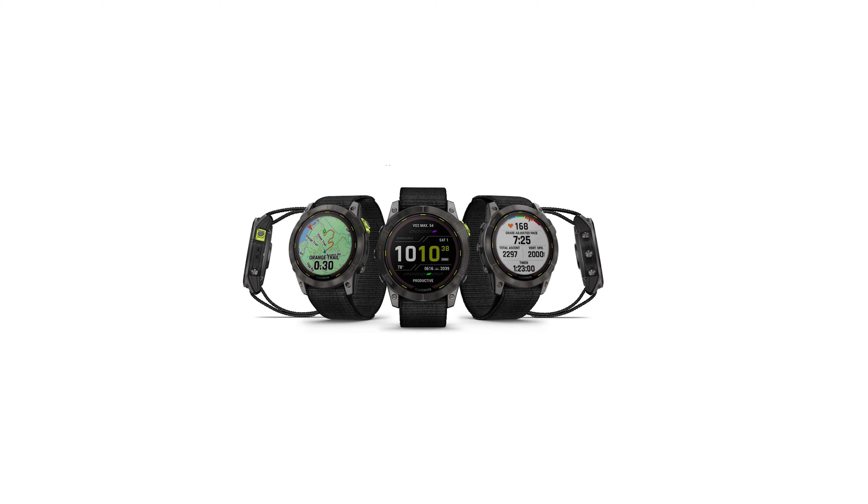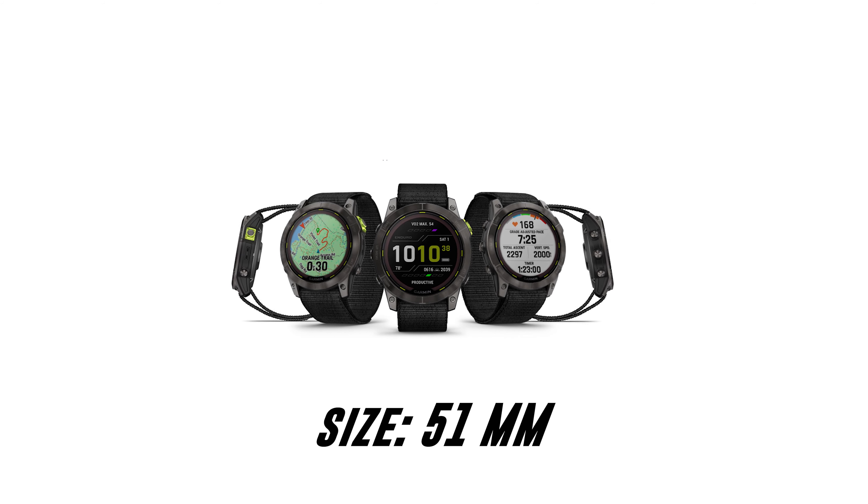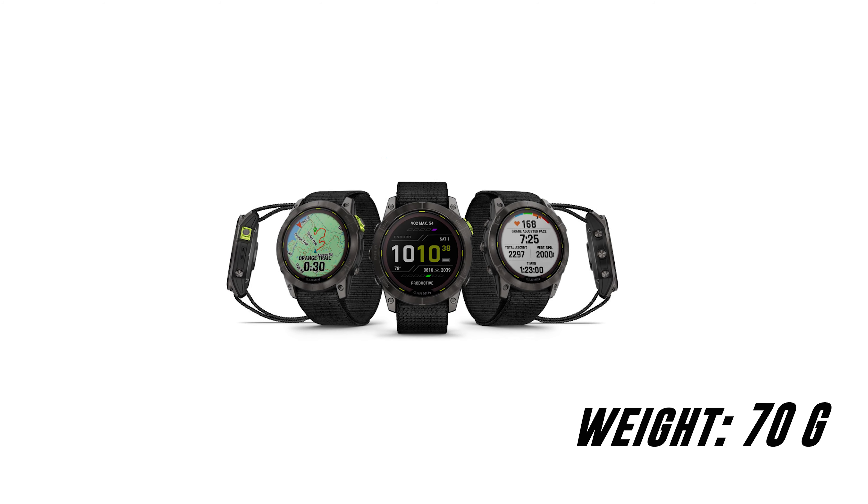The Enduro 2 is now available, and this time around it has a higher price tag than the Fenix 7. In this video, I'll break down the price and all the features you need to know about in under 3 minutes.